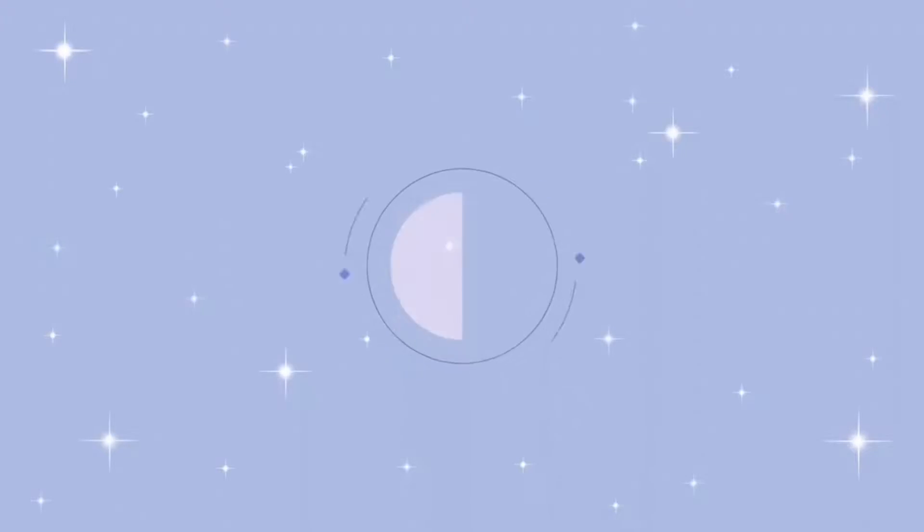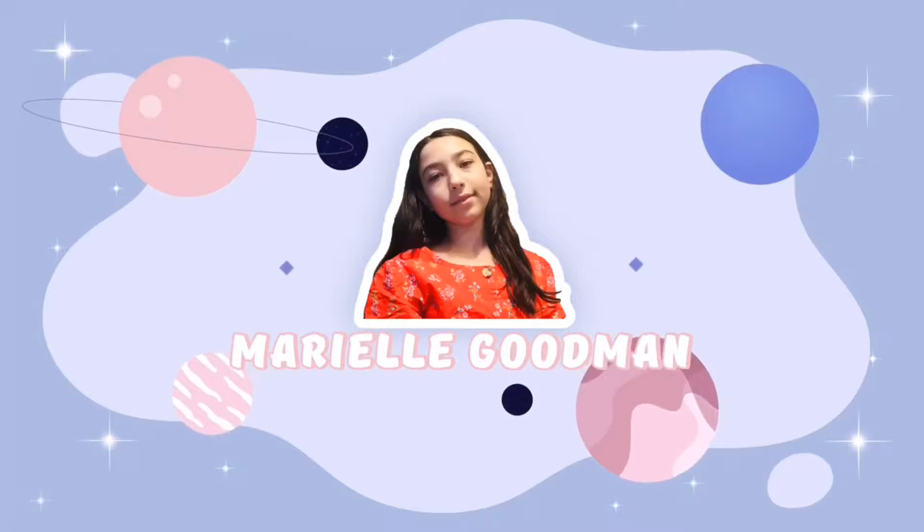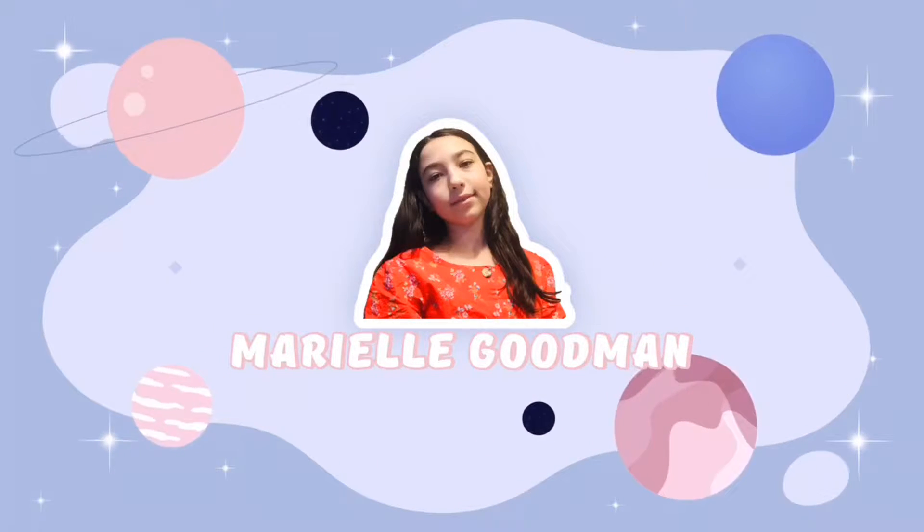Hey guys, welcome or welcome back to my YouTube channel. Make sure to hit that subscribe button, turn on those little notification bells, and give this video a big thumbs up. I know I haven't vlogged in a while, so if you want me to start vlogging again, comment down below. Please tell your friends about my YouTube channel — I'm really trying to hit 100 subscribers by the end of February.